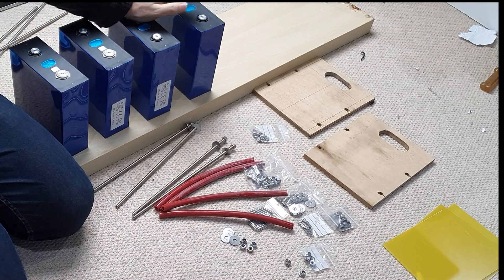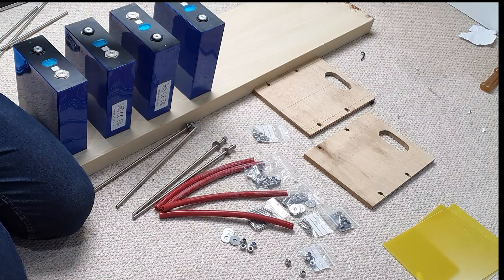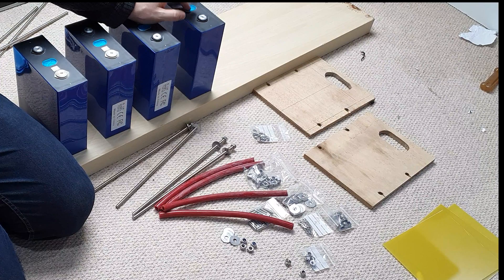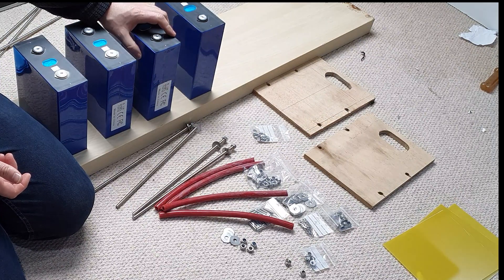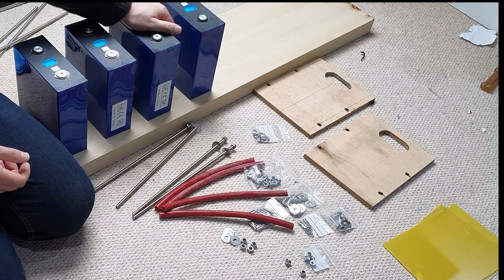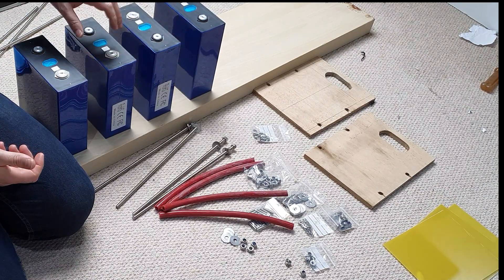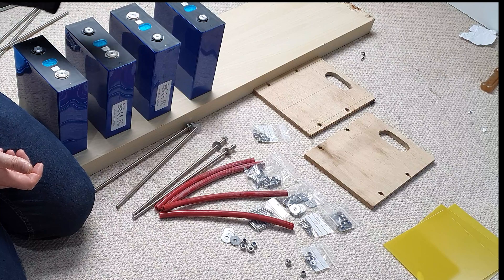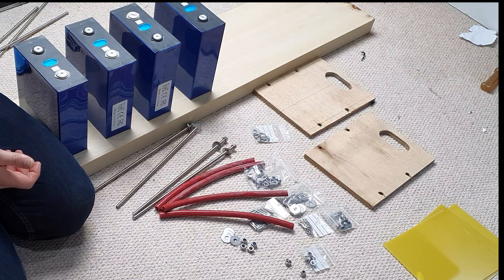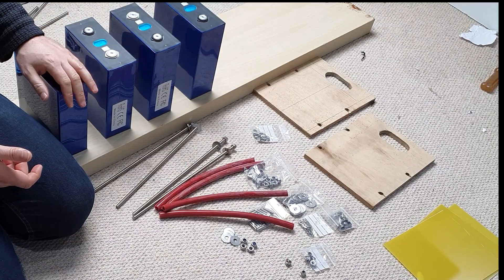So we've obviously got the four EVE cells — 280 amp hour cells here. The interesting challenge about these cells is they're aluminium cased and the case is negatively connected. That's fine when they're all in parallel, because if the heat shrink gets damaged or rubs and is exposed, it's negative to negative. But when you've got series pairs where the negative joins to the positive, bad things will happen and you will definitely get magic smoke — quite a lot of magic smoke and probably some magic fire as well. So we need to insulate between the batteries.